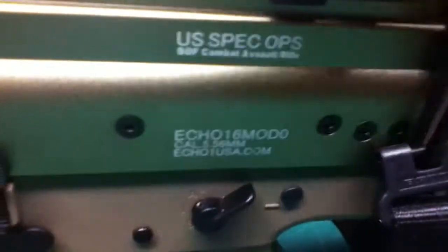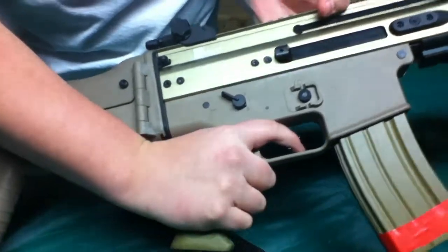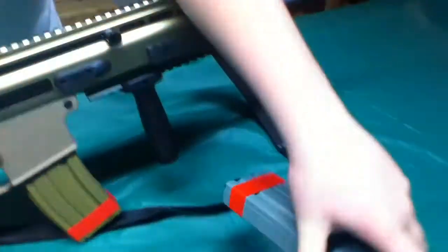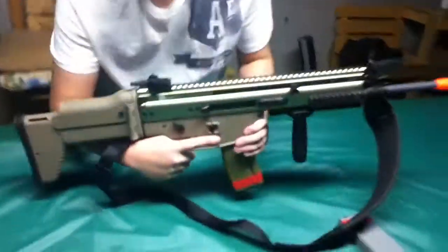And lastly, this whole lower receiver is ambidextrous. Nice fit for your hand. And the mag — you get two mags with this gun: a mid-cap magazine and a 450-round high-cap magazine. Full metal. Mag release is right here and it fits in nicely.